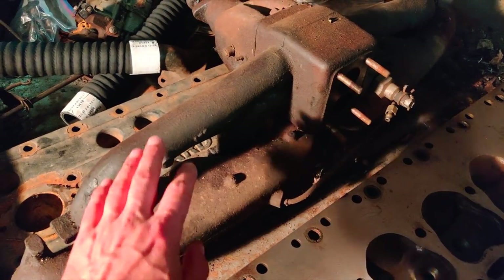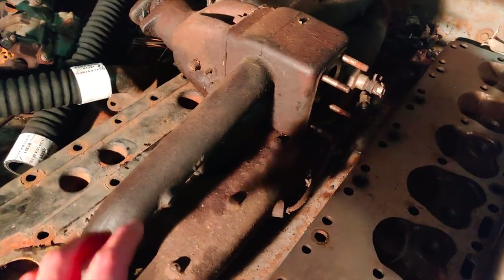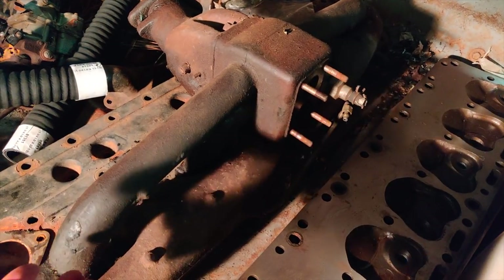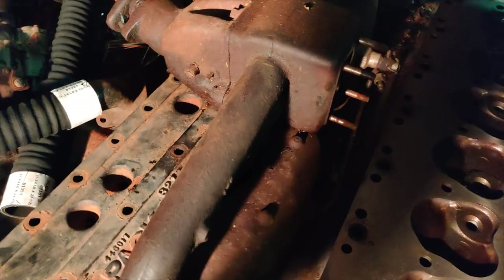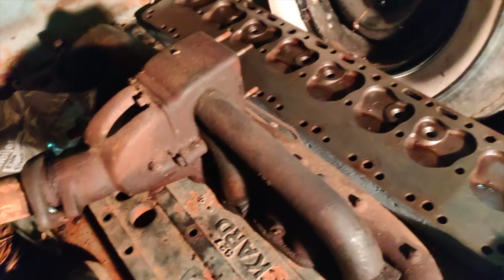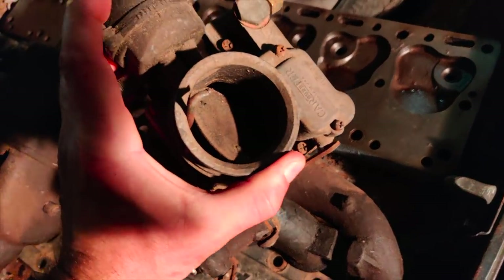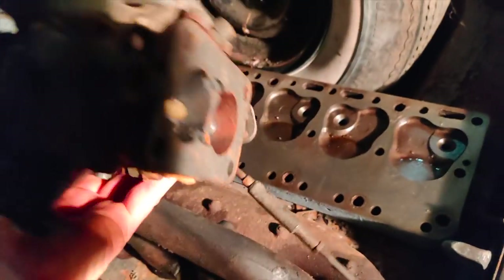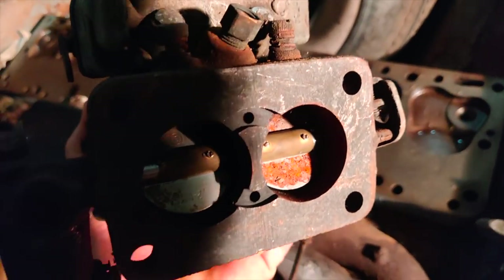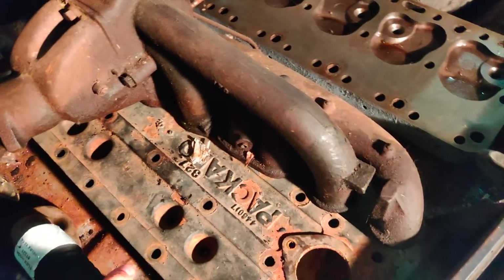Here's kind of a combination intake and exhaust manifold. That will just be a matter of putting back on. And then for an engine that big, it's got kind of a little carburetor that needs a little bit of cleaning, but overall it looks like it's in good shape. So hopefully that doesn't get me in too much trouble.